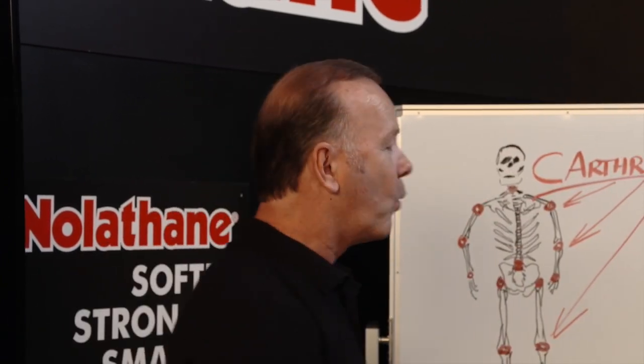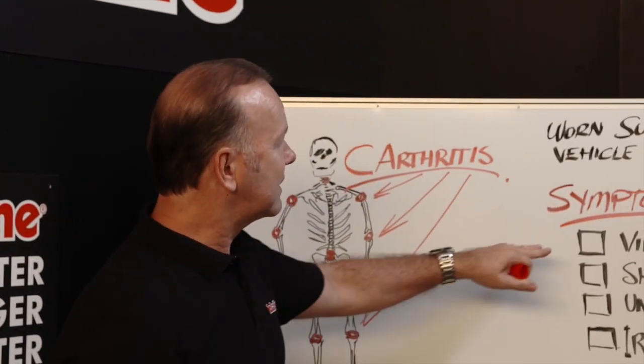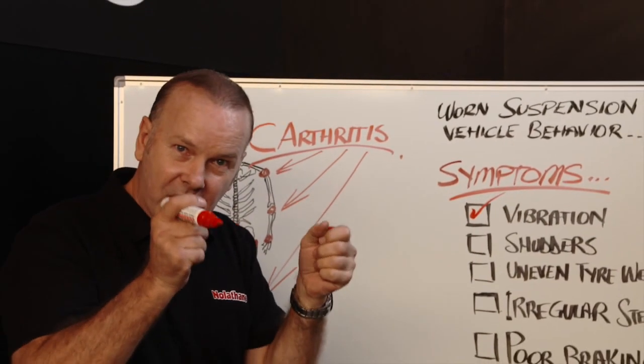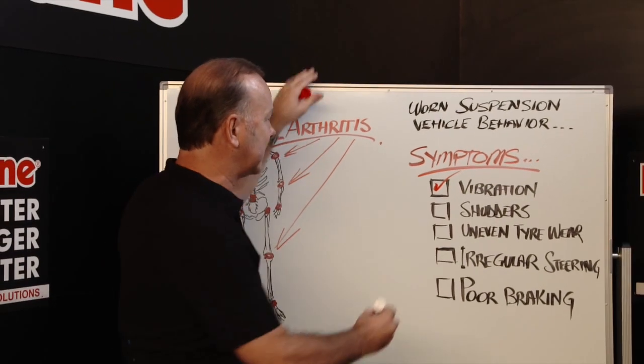Now, when we apply that in terms of symptoms — just like you would have in your body — what do you look for? Well, here's some of the things that you can feel from the driver's seat. Vibrations — that's an obvious one. We often get those when the car or those joints are breaking down.